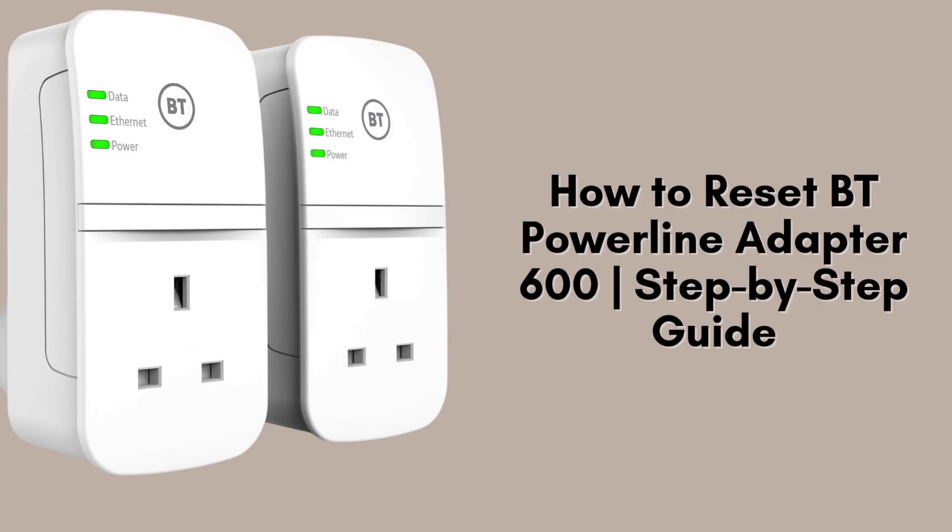In this quick and easy tutorial, I'll guide you through the steps to reset your BT Powerline adapter 600 back to its factory settings. Whether you're facing connectivity issues or just want a fresh setup, this reset process will help.